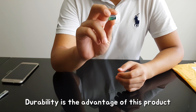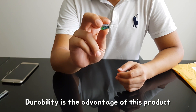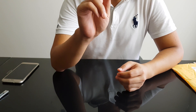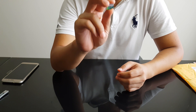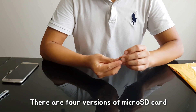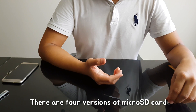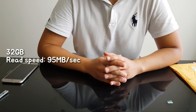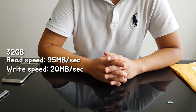The durability of this MicroSD is really good. It can survive as cold as minus 25 degrees Celsius and up to 85 degrees Celsius. Also, there are four versions of this MicroSD. The first version is 32GB, which has a read speed of 95 MB per second and a write speed of 20 MB per second.